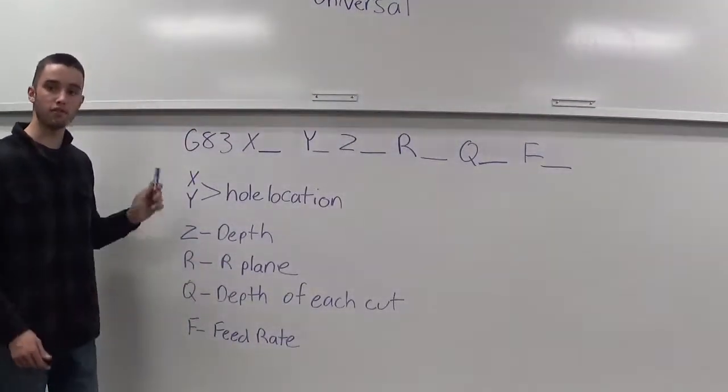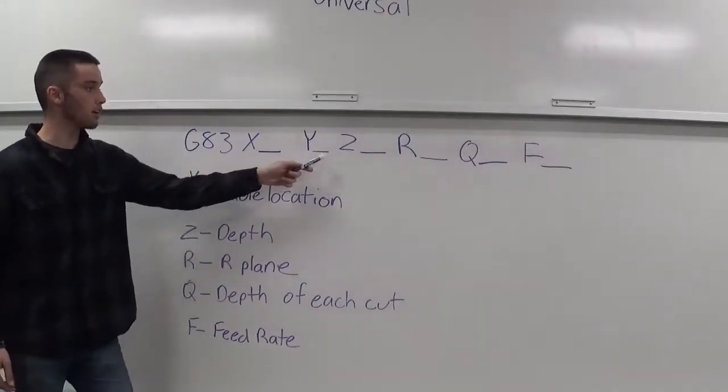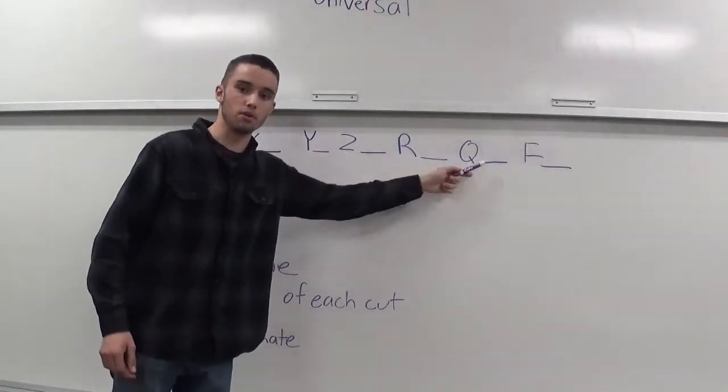Here's a common format for G83. You have your X, your Y, your Z, your R, your Q, and your F.